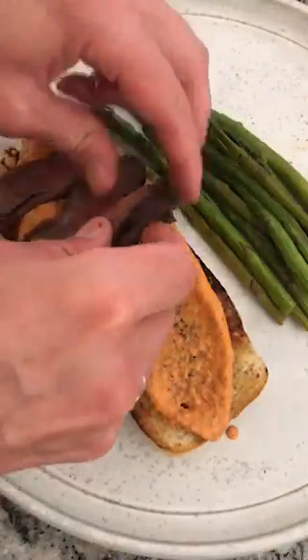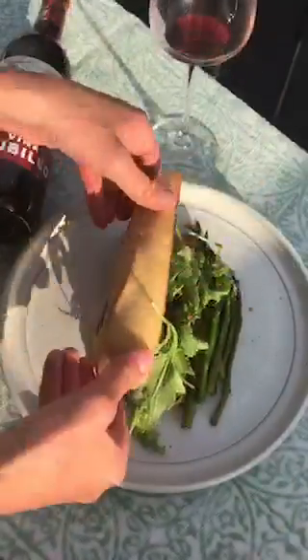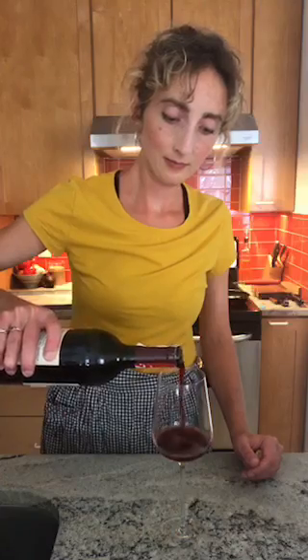We've got some romesco — sweet, smoky, creamy, with just the right amount of acid from the vinegar. The romesco is a perfect backdrop for this chilled steak. With some spicy greens and this beautiful Spanish wine from Rioja, you've got a killer leftover meal. I'm very excited to see what my friend Erin has to say about this wine.